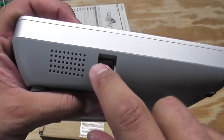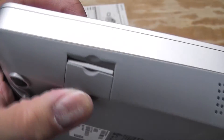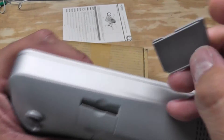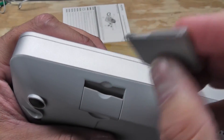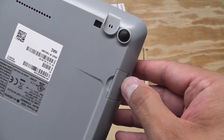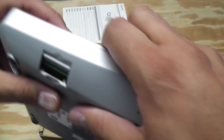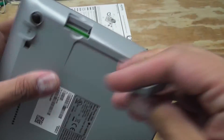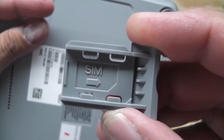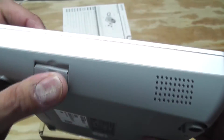On the left-hand side you've got your jack for the handset. There's also an SD card slot — not sure what you'd use that for, but that's pretty cool. And it looks like there's a SIM card slot too.